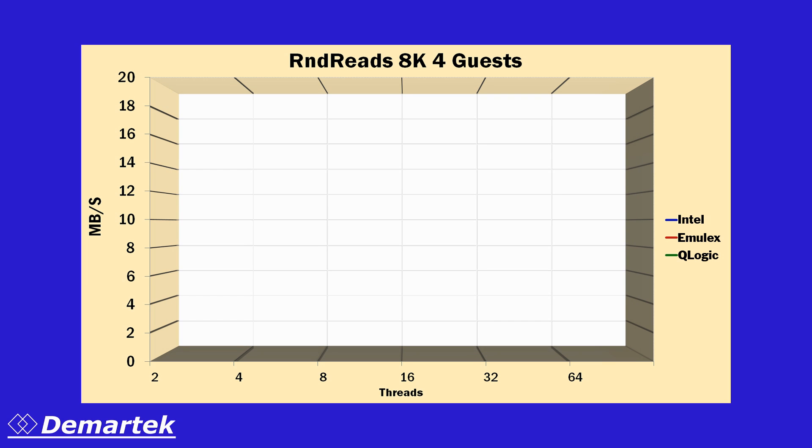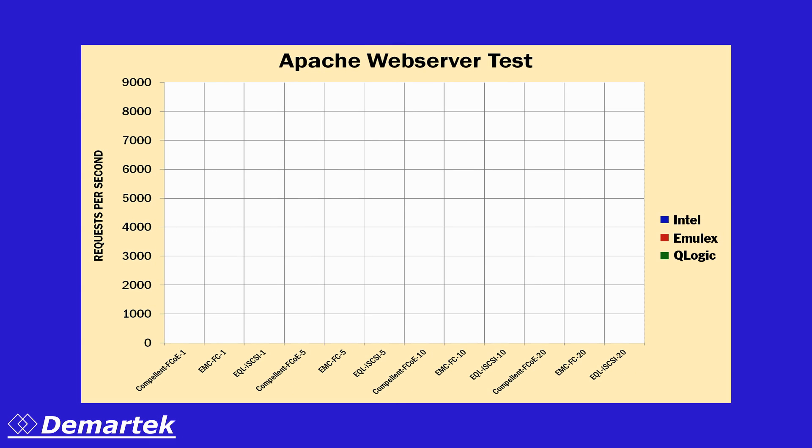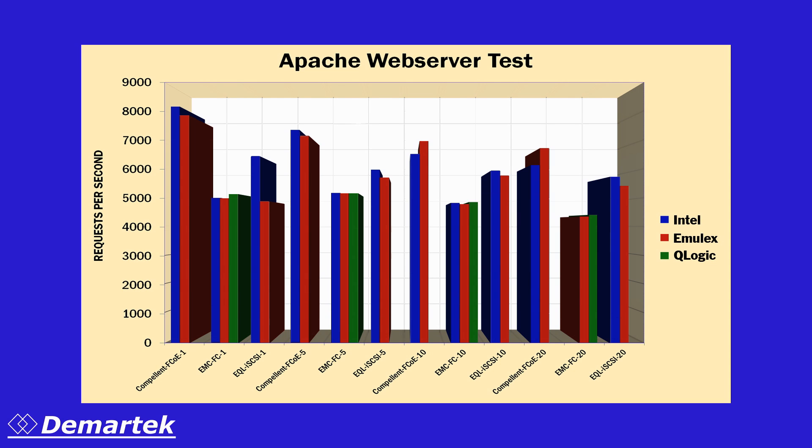For the SQLIO iSCSI tests with four-guest virtual machines, we obtained very similar performance for all the adapters at all the thread counts and queue depths at the 8K block size. For the Apache web server tests with all the storage systems and protocols, we obtained mixed results. In some cases, the Intel adapter performed better; in other cases, the other adapters performed better.